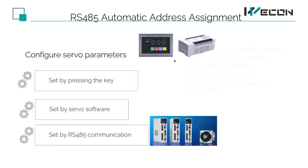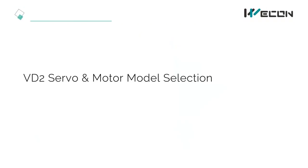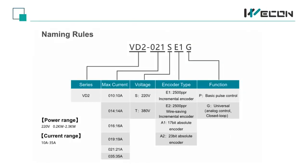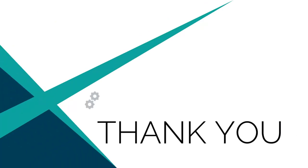We have 3 ways to configure servo parameters: the key, software, and HMI. It can easily implement one-key configuration, VD2 servo and motor model selection. This is the servo driver naming rules. This is the VD2 servo and motor product lineup. Thank you for watching. Bye bye.